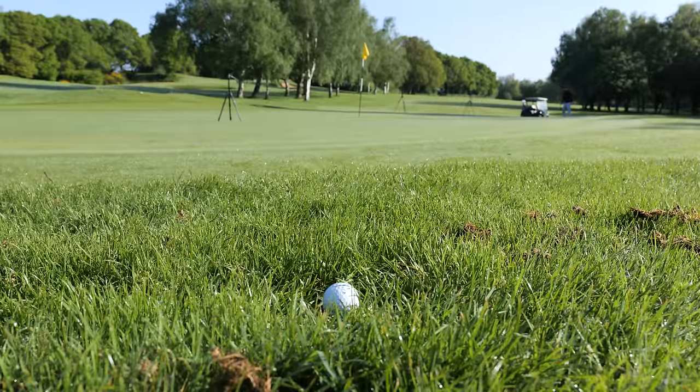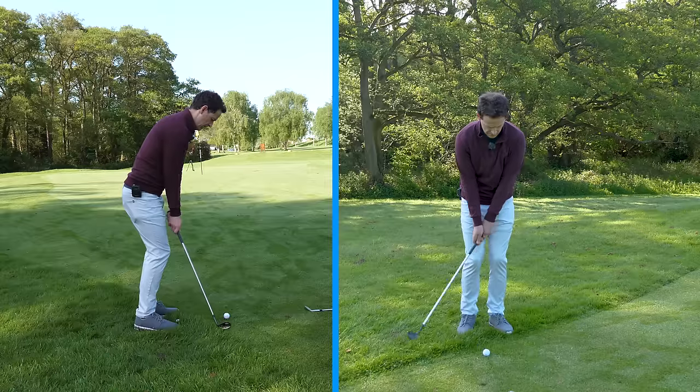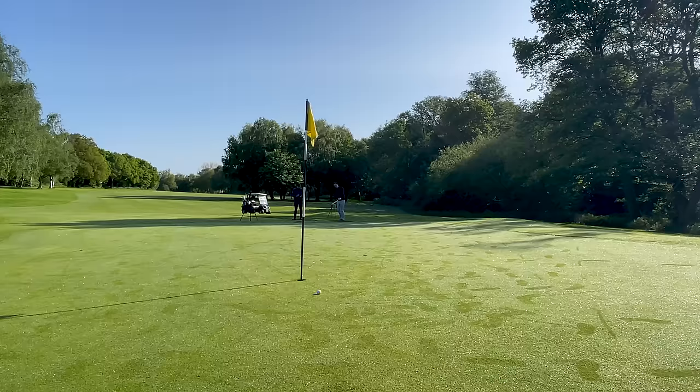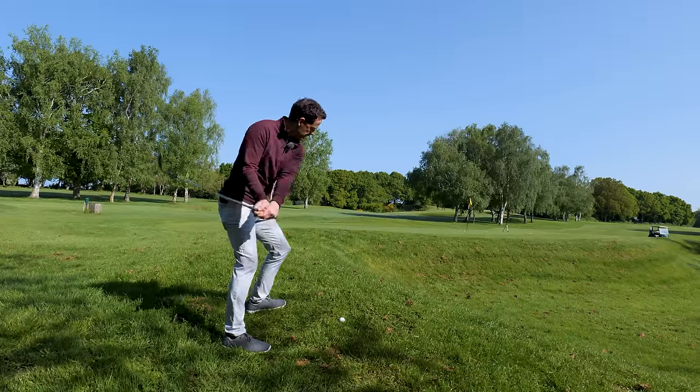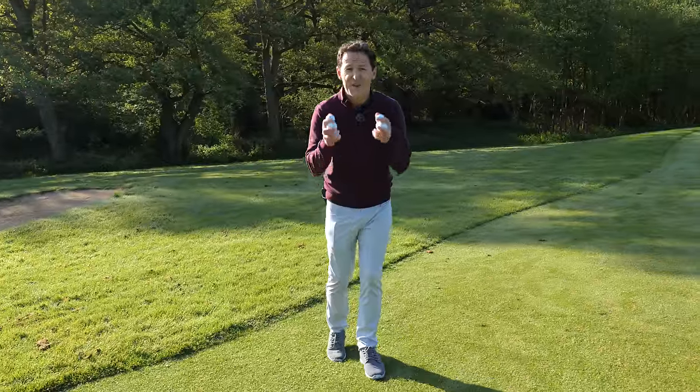In this video, I'm going to throw a load of balls around the green so we can play different lies. I'm going to show you the basic chipping technique, but I'm also then going to show you what you've got to do with that technique to change it so it works from bare lies, deep rough lies, all the lies around the green. This is how you become an effective chipper.